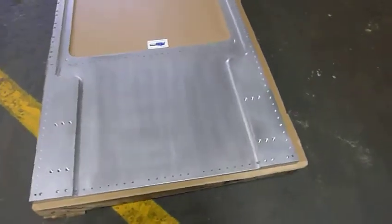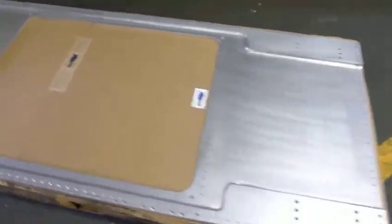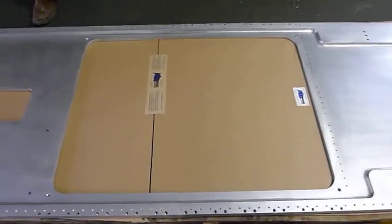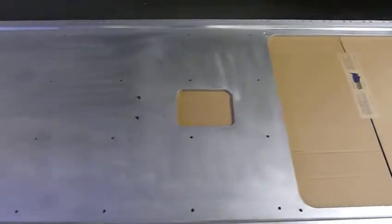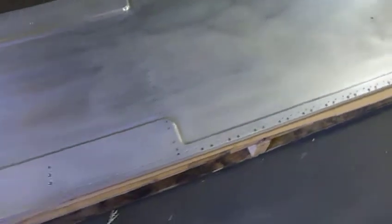We've also machined the radius all around and done two cutouts — one large cutout and one smaller cutout. Right now we're prepping this thing for shipment back to the customer, and it should be out sometime this week.